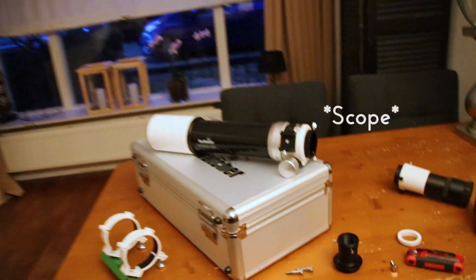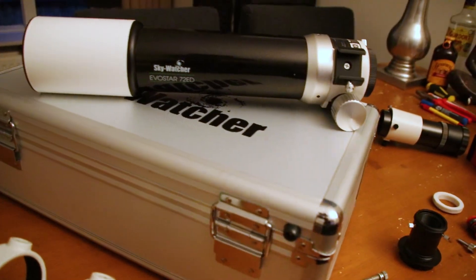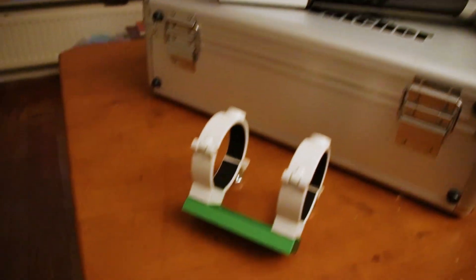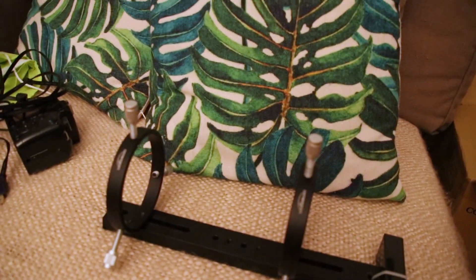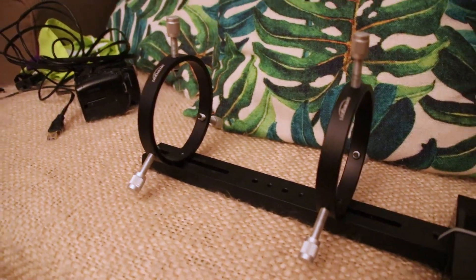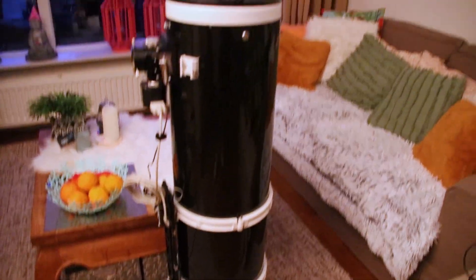So as a guide camera, I will be using the Skywatcher 72 ED. I've just removed it from the standard brackets and I'm going to be putting it on this one — the Omegon guide scope brackets. They're the large ones. So I'm gonna have to put it all on the big telescope.